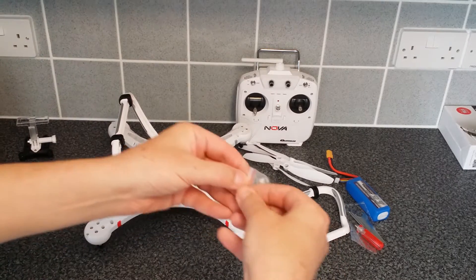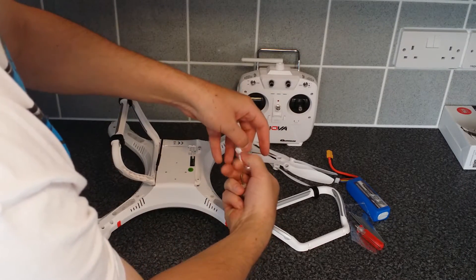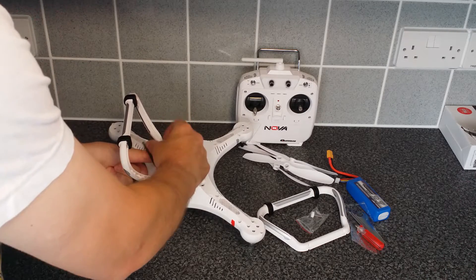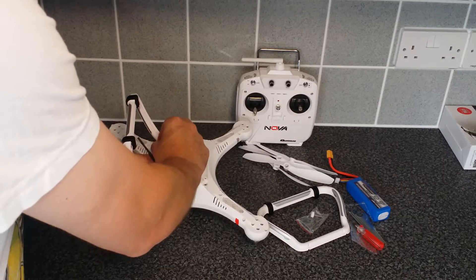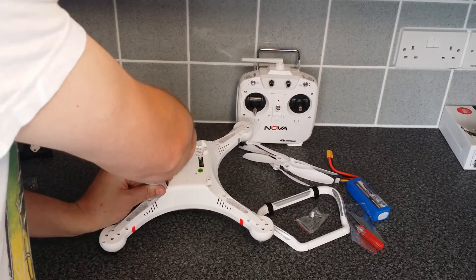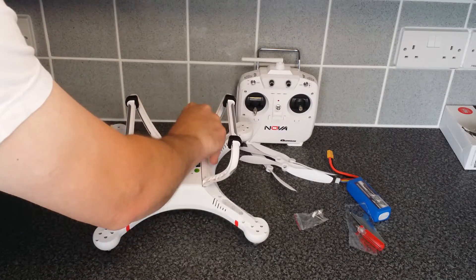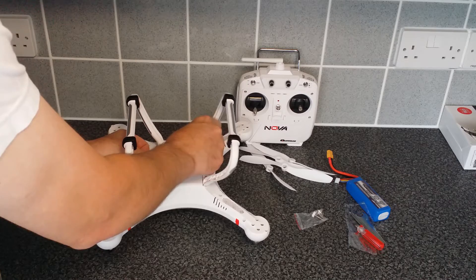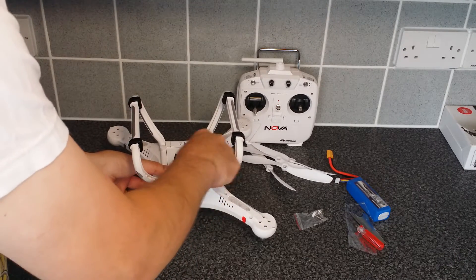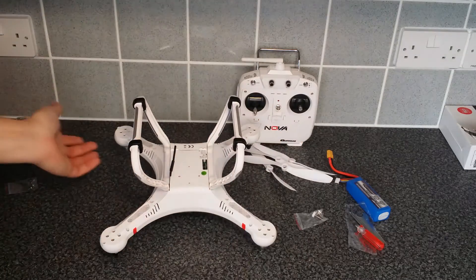We do have thumb screws here so no tools required for this bit. They do give you one spare so if you lose one it's not the end of the world. Just put these on — finger tight, don't want to damage them. Make sure the aerial is out of the way so it's not going to get squashed between the leg and the chassis. Do the same for the other side and there are your legs — that's how quick and simple it is.